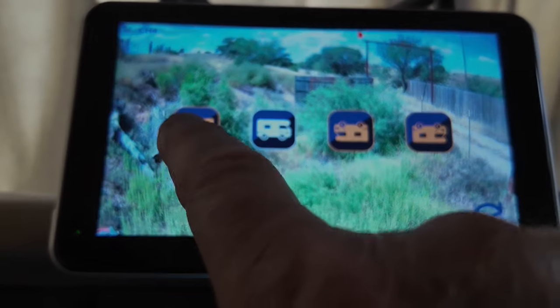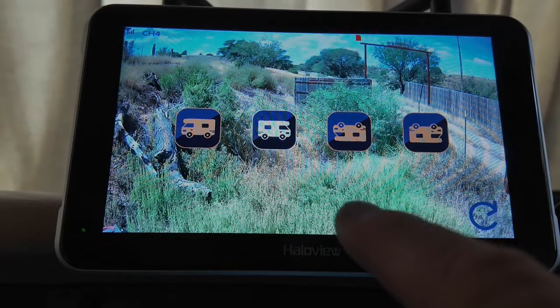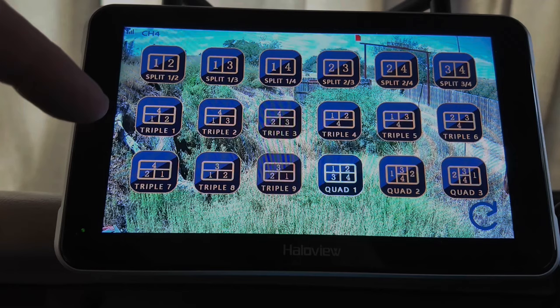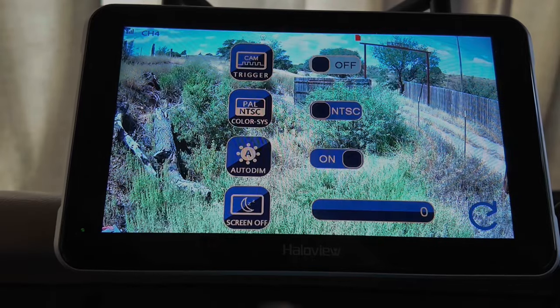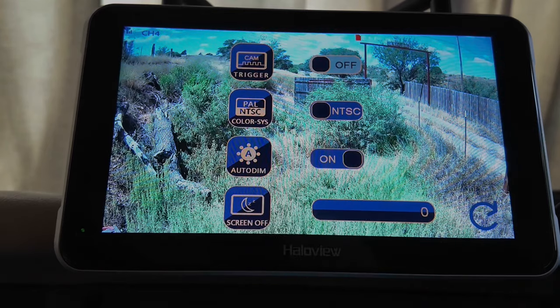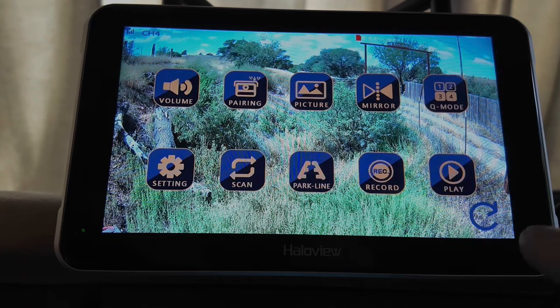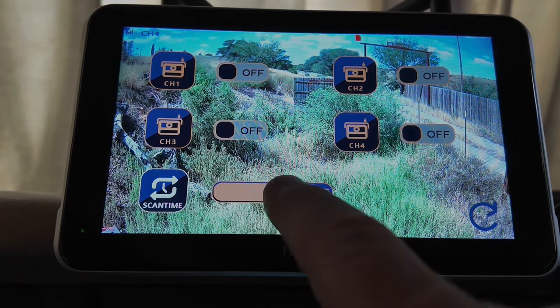Mirror mode: if you have to mount your camera upside down or sideways, you can adjust it. Queue mode: all of these different parameters for different cameras — you can have two, three, or four cameras, however you want to look at it. Settings: you can program how it triggers the camera to come on, change from PAL to NTSC if you're in Europe. Auto dim: it can automatically dim at night so it's not blinding you while you drive, and you can turn the screen off. Scan: you can have it go from camera to camera and set how long it stays on each.